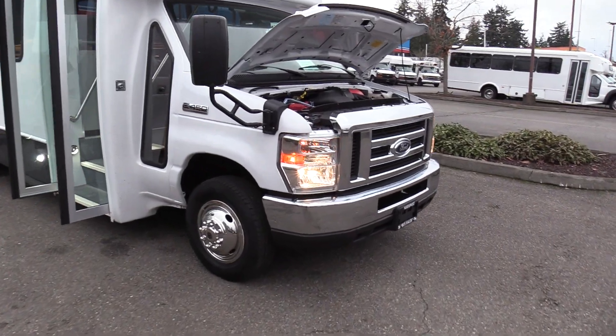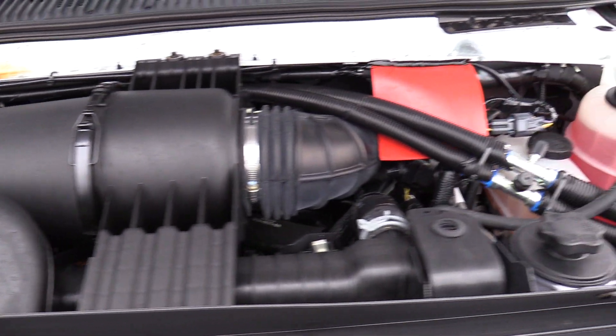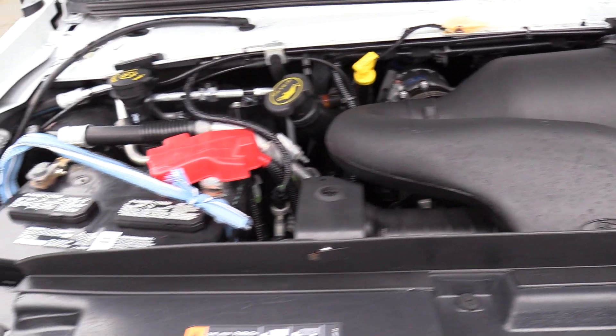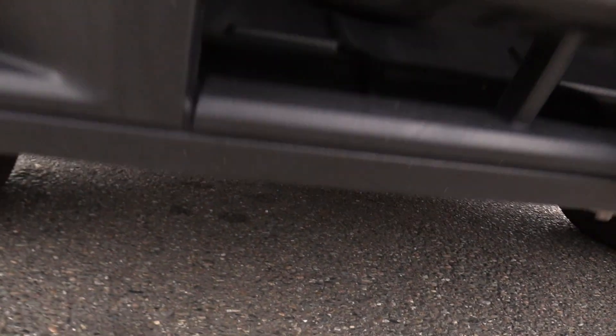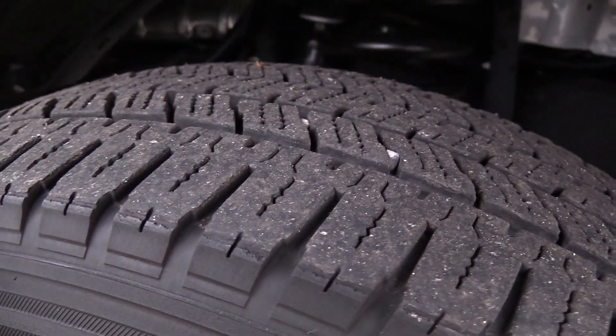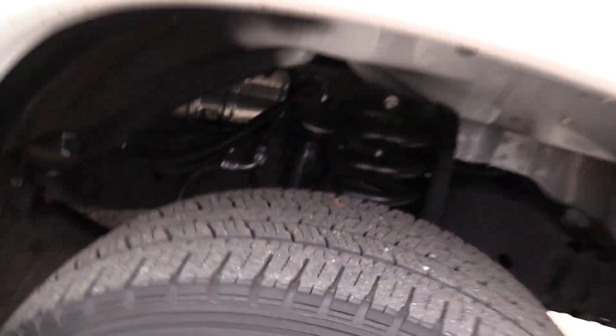First things first, powered by the Ford Triton 6.8 liter V10 gasoline engine, of course accompanied with an automatic transmission. All the tires on this are around 11/32nds — nice, good life left on these, good amount of tread.